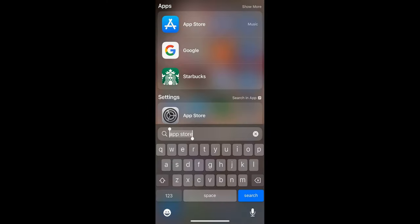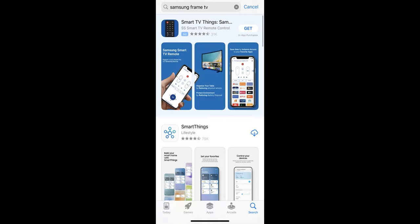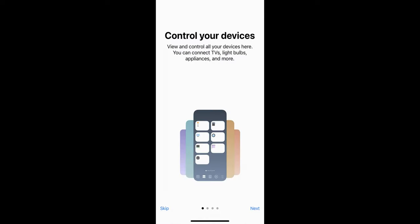Go to the App Store and search for 'Samsung TV' or 'Samsung Frame TV.' It will pull up the SmartThings app, and you're going to want to download the SmartThings app.